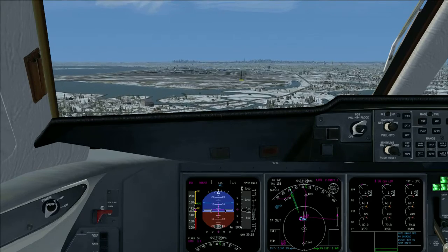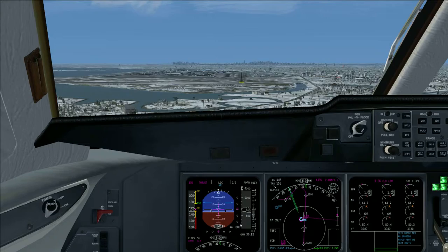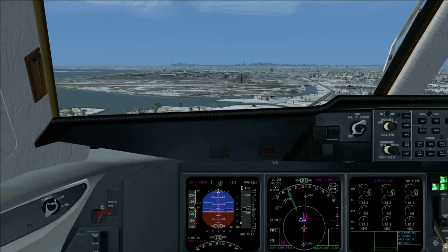Altimeters cross check. Procedure minimums. Don't sink. Confirmed. Flaps 50.